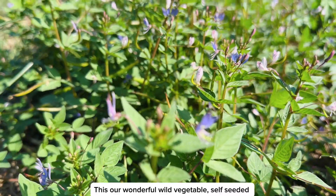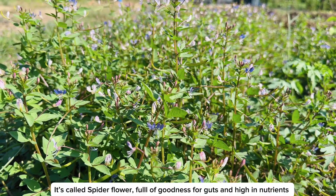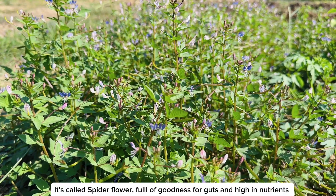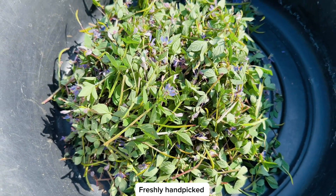This is our wonderful wild vegetable — self-seeded. It's called spider flower, full of goodness, good for the gut, and also high in nutrients.